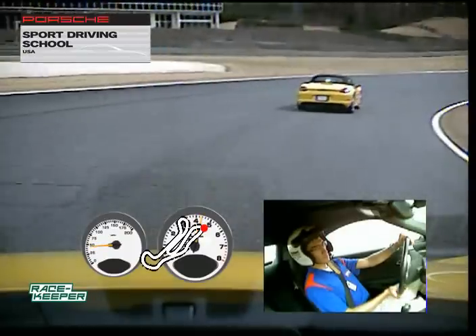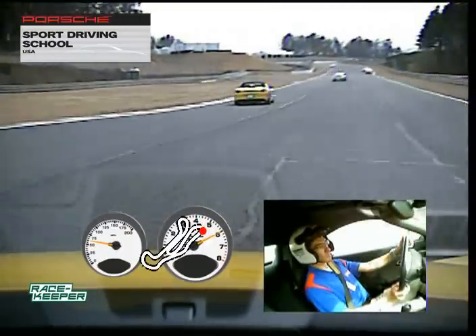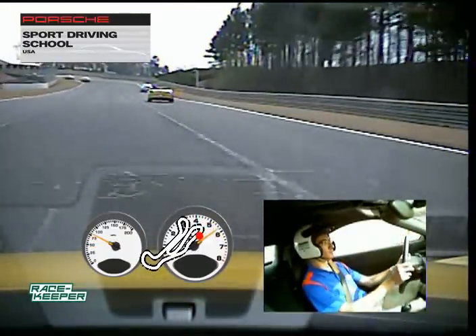We've got a couple of slower groups in front of us here guys, so just be patient as we go by them. The closer we are together now at this point in time, the easier it'll be to pass this group.